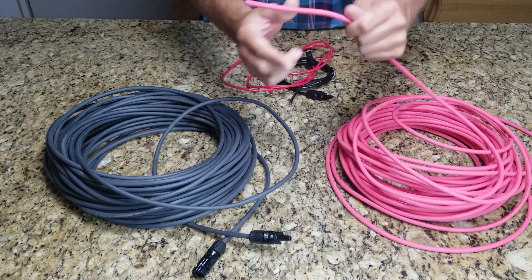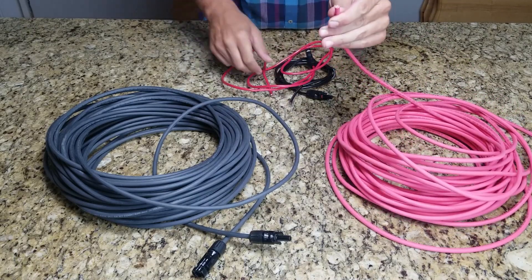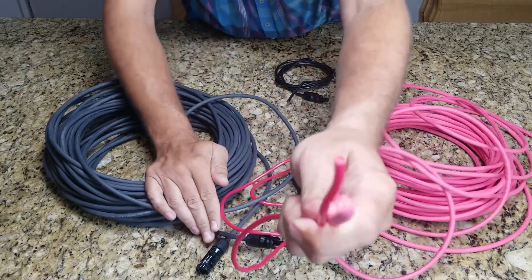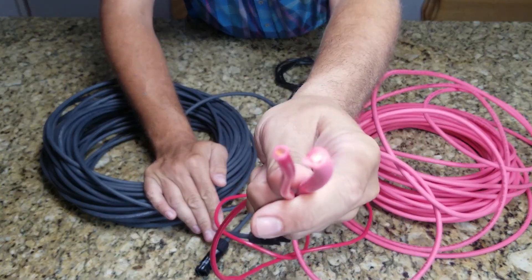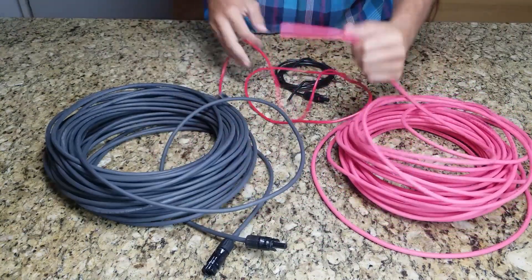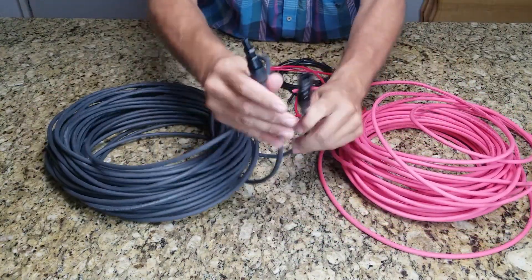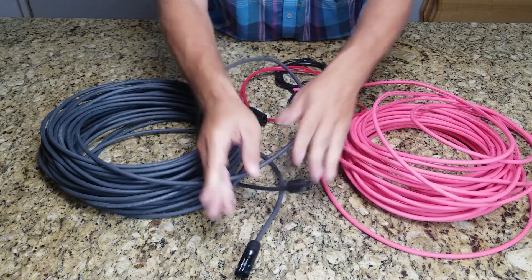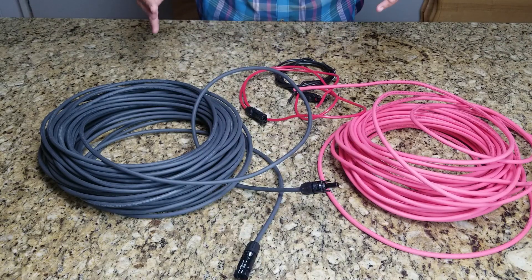I don't know if you can tell from the video, but the shielding and weather protection on this Signature Solar wire is just so much better. You can take a look at that — something real simple, but it's just a much better quality wire overall.